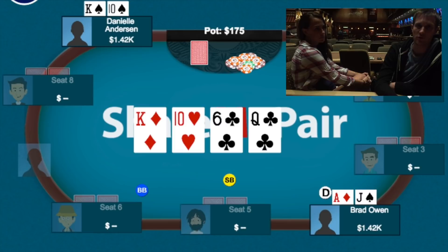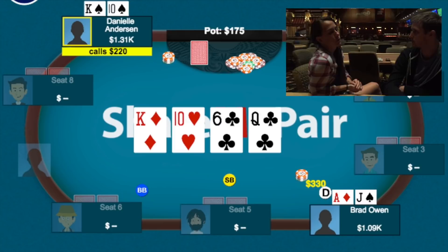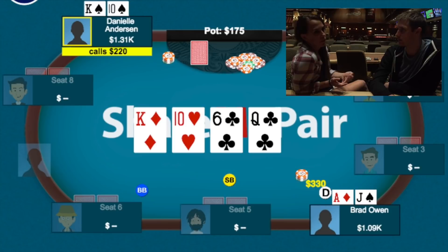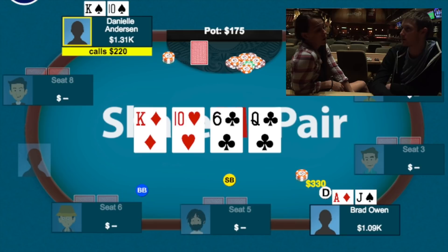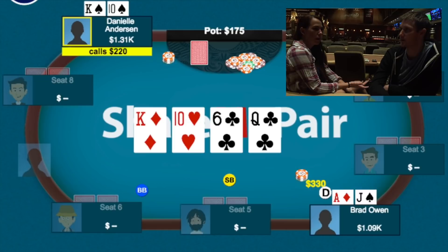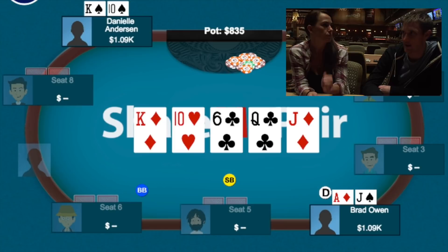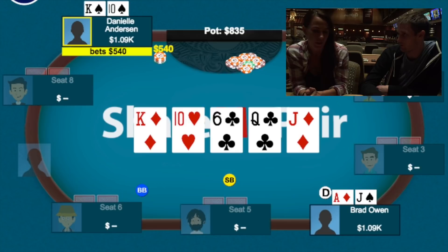I decided to call in position with an over and a gut shot — folding seems fine there but I like calling as well. The turn was the queen of clubs, giving me the nut straight. She bet 110 and I raised to 330. She called, though she admitted she was irritated with herself because the queen connected well with my range as a button caller. She felt check-calling was probably better, but she led out anyway. There were two clubs on board and she thought I could have a combo draw or king-jack.